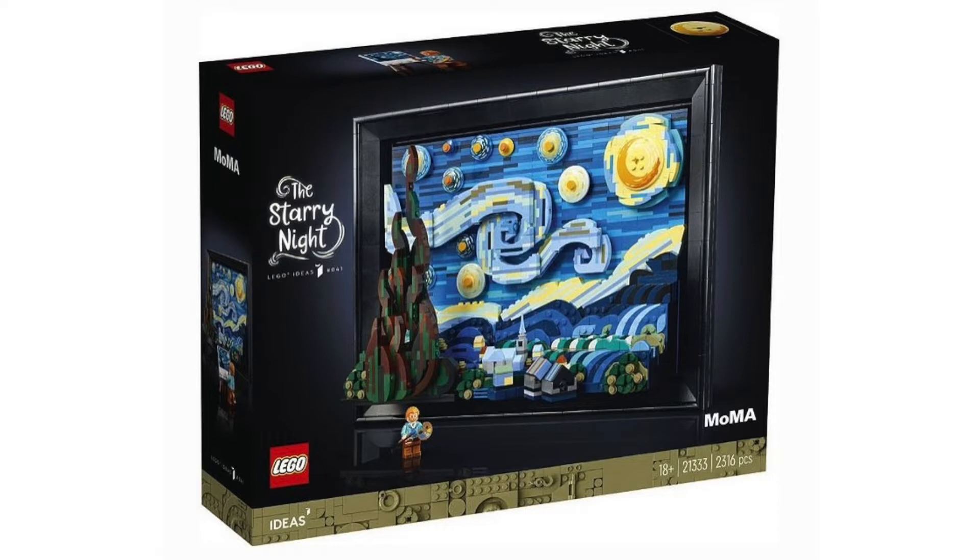It's an 18 plus set with one minifigure and I'm blown away by this thing. It is incredibly impressive and also very faithful to the original LEGO Ideas submission. The only real big change was adding the black display frame, which I think was very necessary to actually display this set and gives it that solid 18 plus feel. I absolutely love this set so much more than I thought I did.